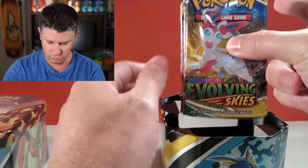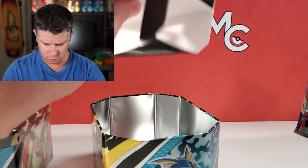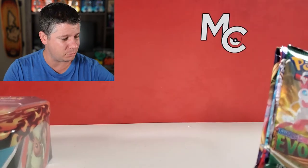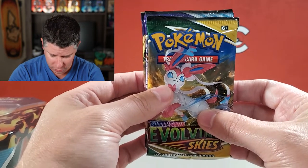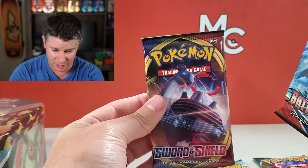I'm already happy about what we're seeing there. That's how it comes in — with this little cardboard insert. That seems to be a more elegant solution than using plastic, which is great, and even better than maybe their previous cardboard insert. So we've got Evolving Skies, Chilling Rain, Battle Styles, and a Sword and Shield.